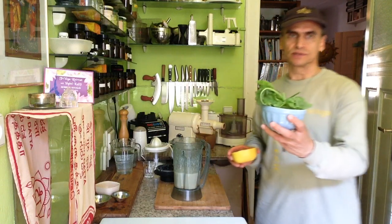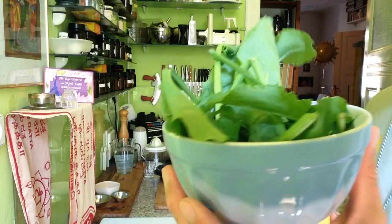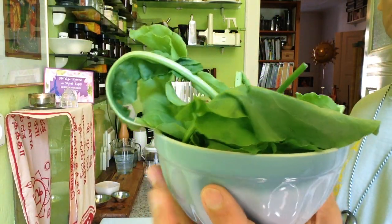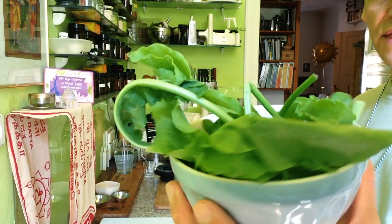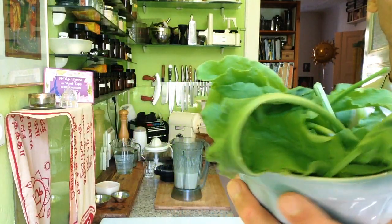So the smoothie here is a sorrel smoothie — it's a green smoothie. I have this sorrel, which is a wild herb from the lawn. This one I bought at the farmer's market. I found a nice farmer's market — once a week they come to Berlin and sell their wild herbs, among others. Mostly wild herbs and wild salads. Great variety.